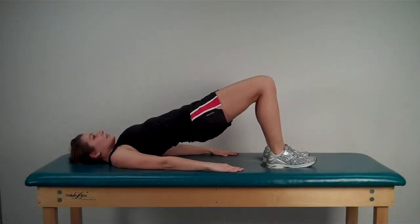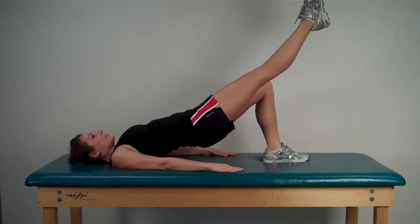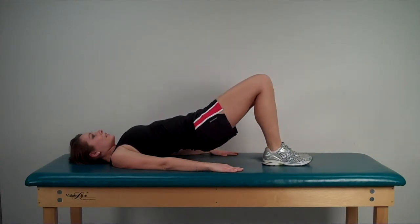For this exercise, tighten the gluteal muscles and push off with the feet from the support surface, raising the pelvis and the torso to a comfortable height.